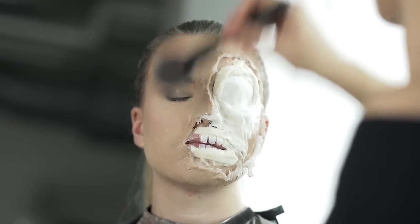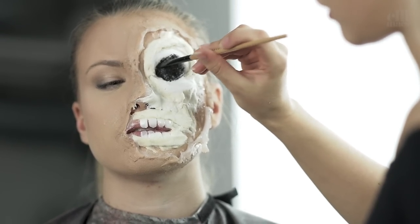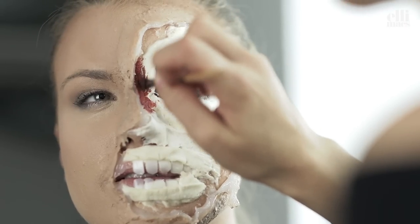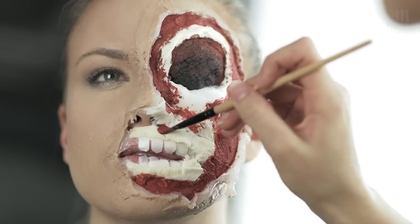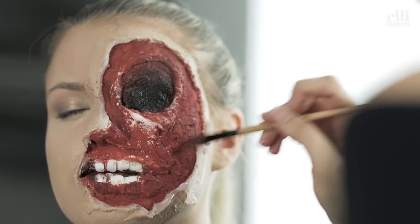One round of powder and then we head on to the colors. Starting off with black in the hollowed out eye, mix it up with a little red, and then we fill the whole wound area with a red color. Ellie is creating a natural wound look here, but you can go zombie with this makeup as well — just change up the colors a little and you have a full-on zombie.